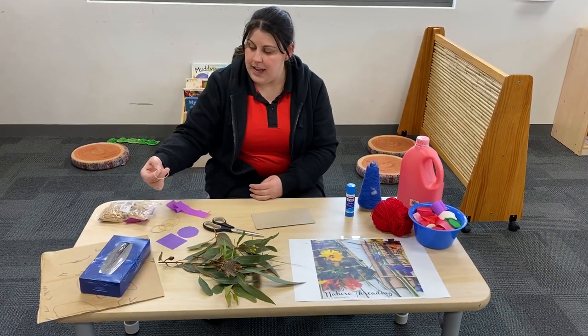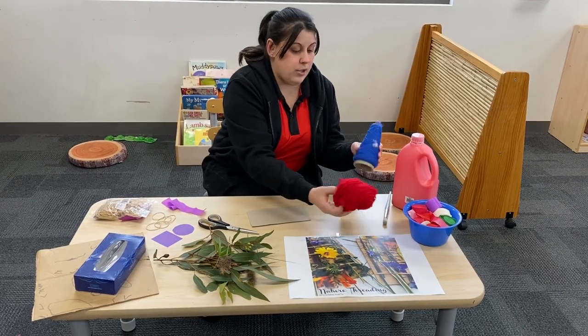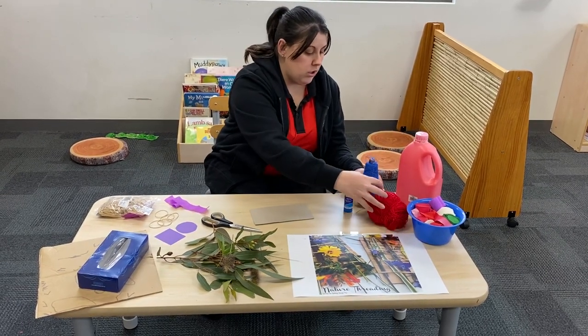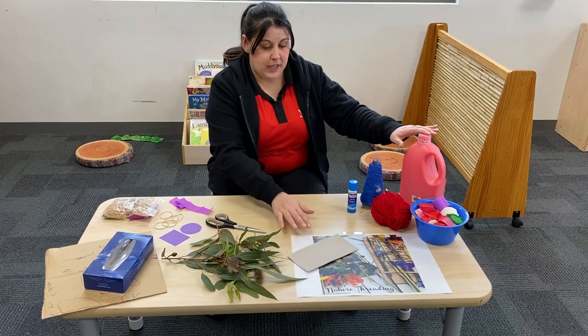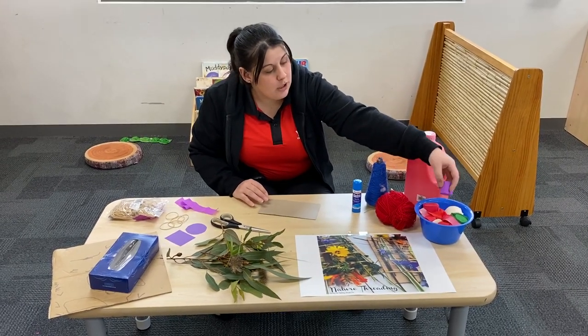You will need some elastic bands. If you don't have any elastic bands, you can use some string or wool. You could paint your piece if you like, or if you have some streamers at home that you'd like to add on.